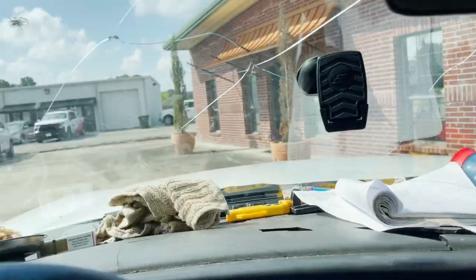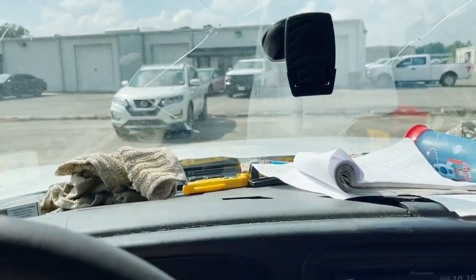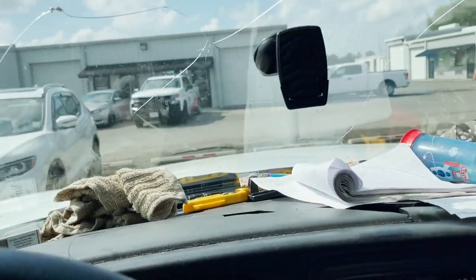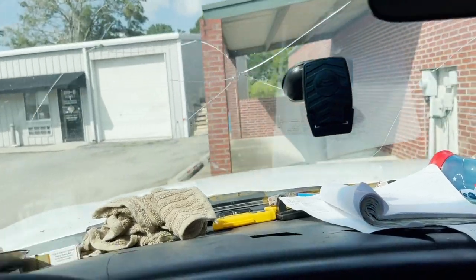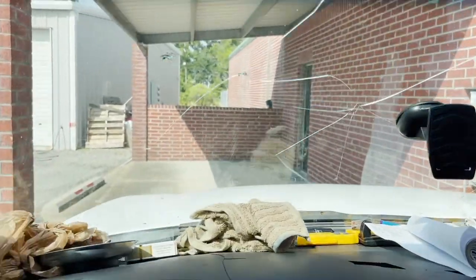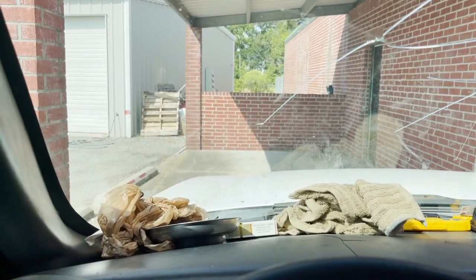Pulling up at a new account here — it's a law office. They've got two systems, but one of them is down, and it's actually a newer Ruud unit. We're going to park right here; those condensers are right behind that wall, so let's go see what they've got.